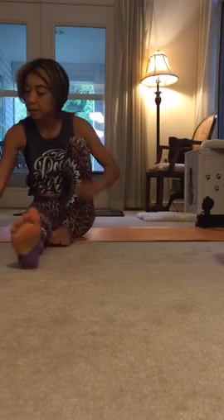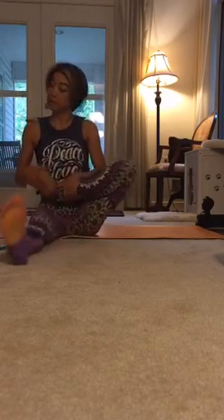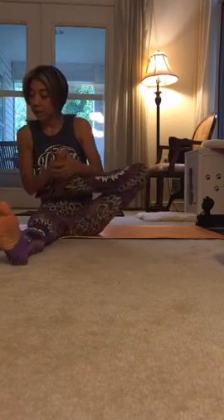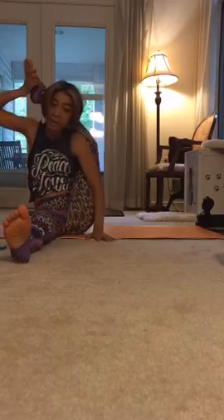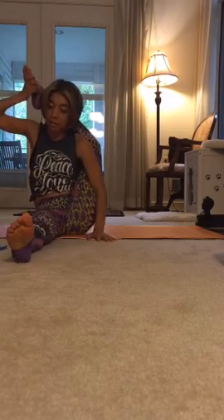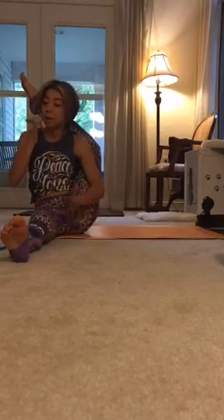Let's see — yeah, you can, like Erika said, you can use the wall for balance. I haven't done any warm-up, but let's see. Okay, right here — yes, you can lean on the wall and do that.